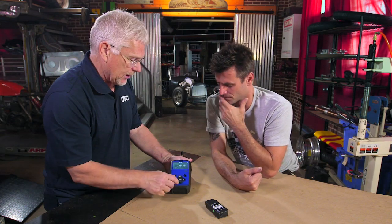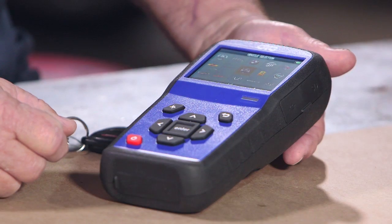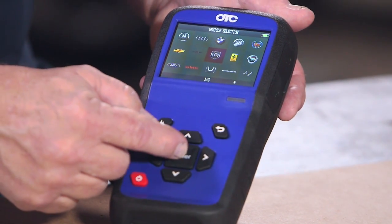There's one other key feature: it's got a really cool test for checking key fobs. You scroll down to the key fob test, press enter, and it's going to ask you what vehicle you're working on. We have a Dodge that we're working on today.